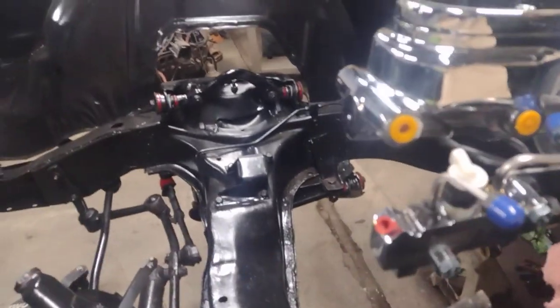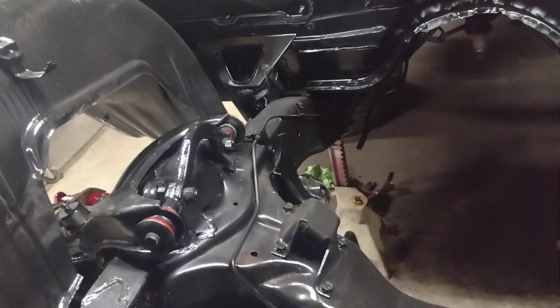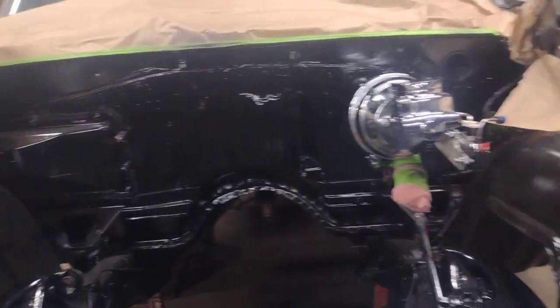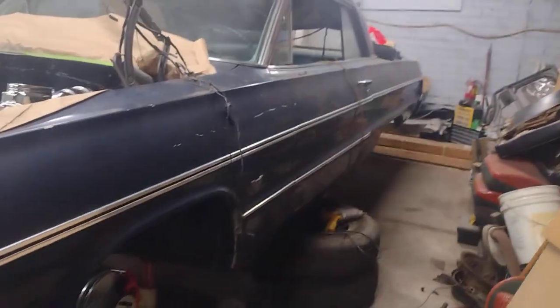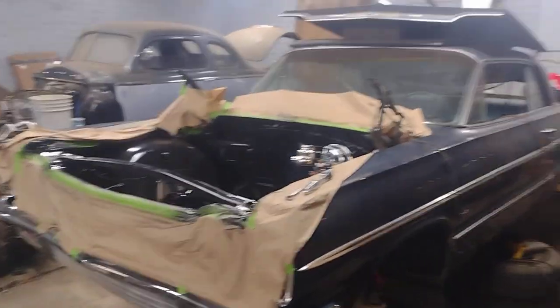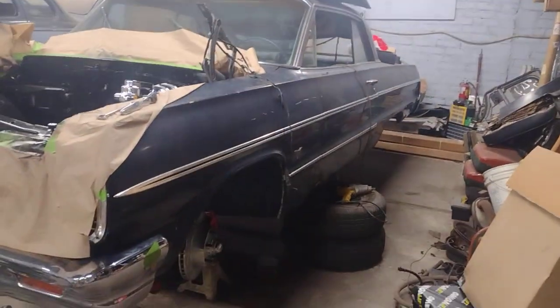And then the rear outlets here are separate, since this is a dual master cylinder and the original was single. The kit didn't come with those lines — usually it comes with the brake lines already bent, but it didn't, so I've gotta order those still. Otherwise it's coming right along, making a lot of progress on this thing.